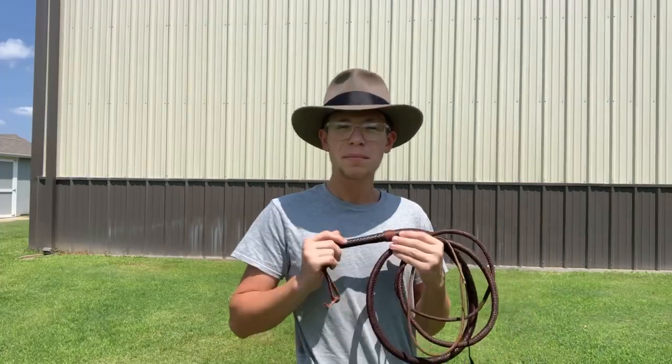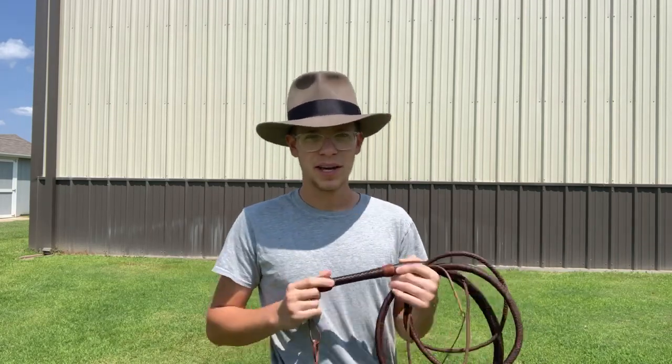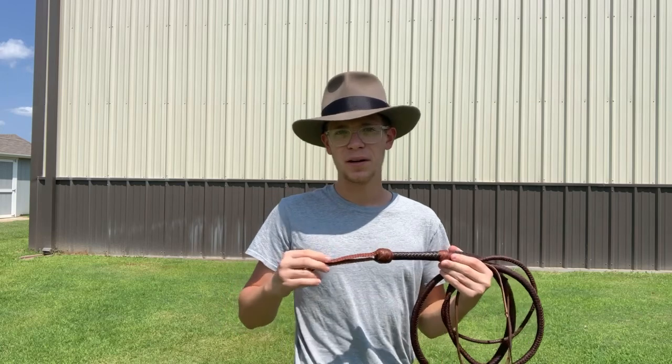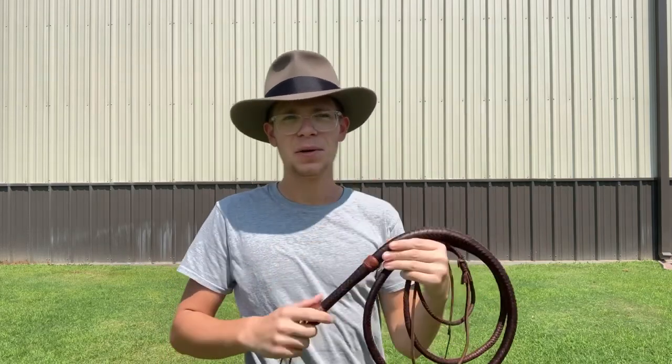My last and probably most important piece of advice: read the reviews and look for reviews where the customer has sent in pictures of their whips. Inspect those pictures — look for the even braiding, the round curl, and the material. Also contact the whip maker and ask them a lot of questions. If they can answer all of your questions with ease, chances are they know what they're doing.